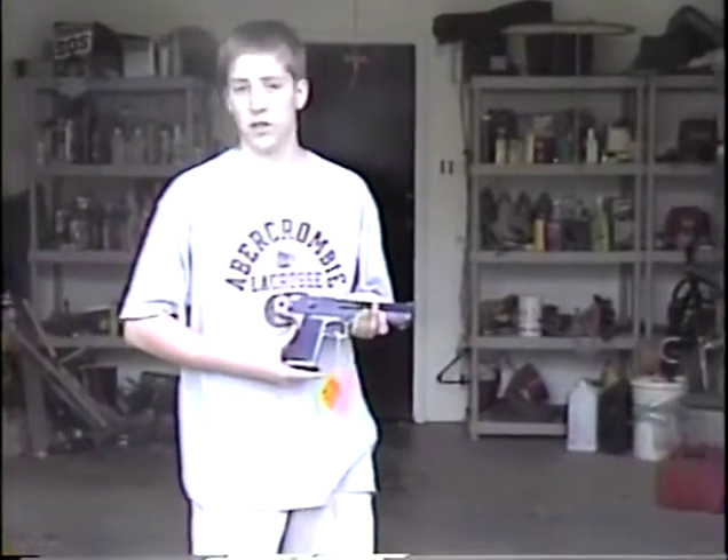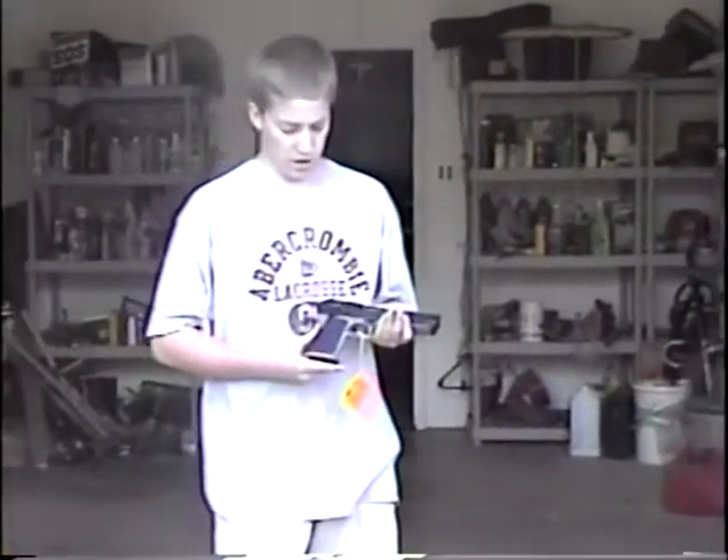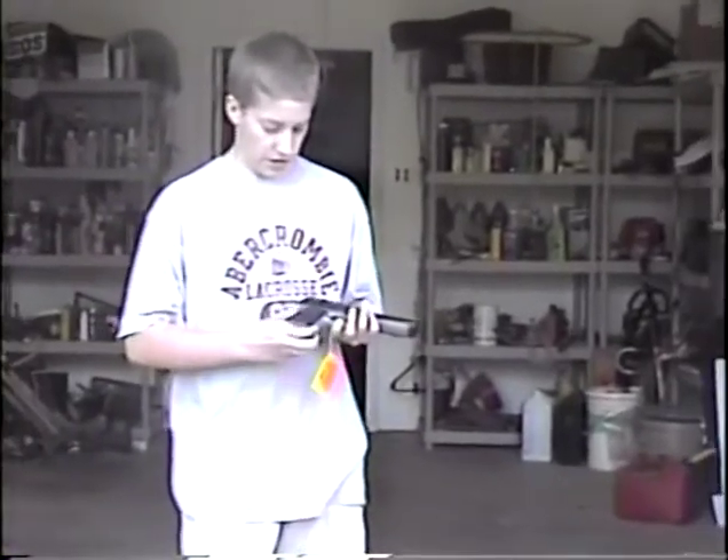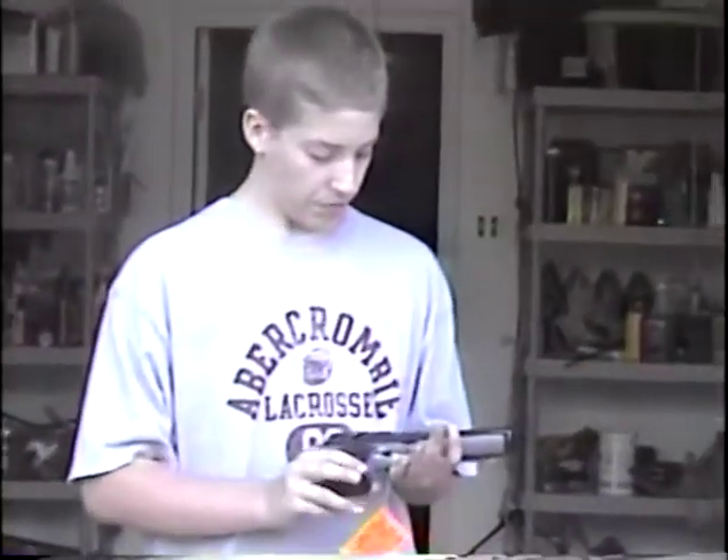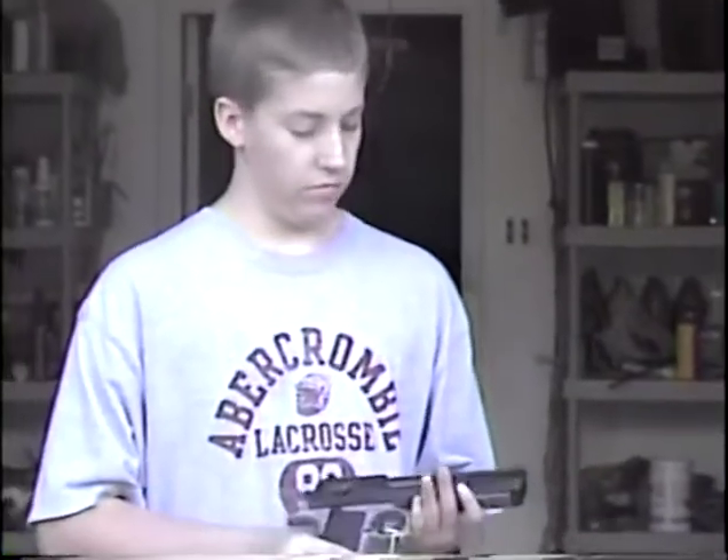This is a Desert Eagle .44 Magnum pistol — the same people that make the .50 caliber Desert Eagle, Magnum Research. This is also made in Israel.